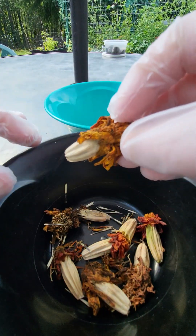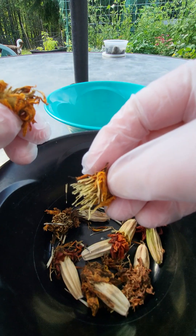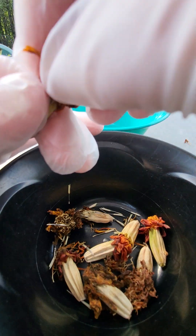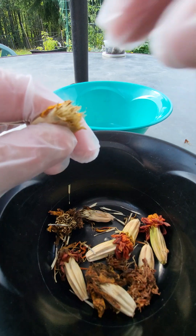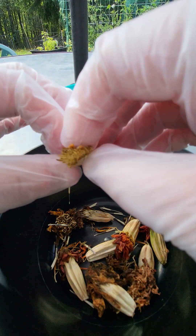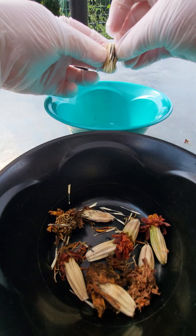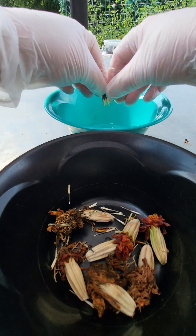What you do is take a spent flower and simply pull the petals off and discard them — we don't need those. Get all those off. There are seeds inside, so give it a twist, get rid of the petals, open it up, and those are all marigold seeds.